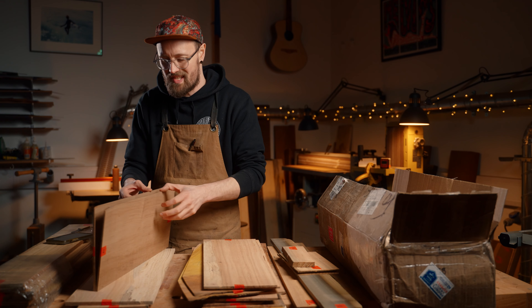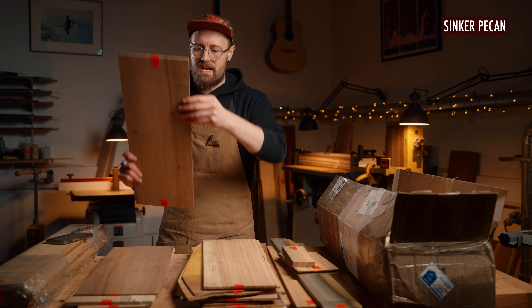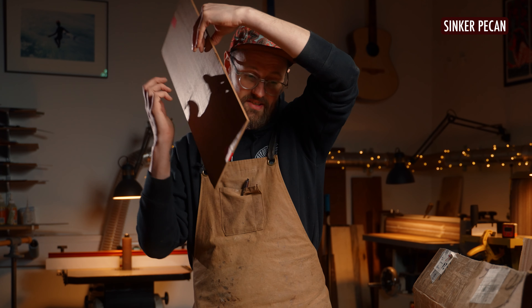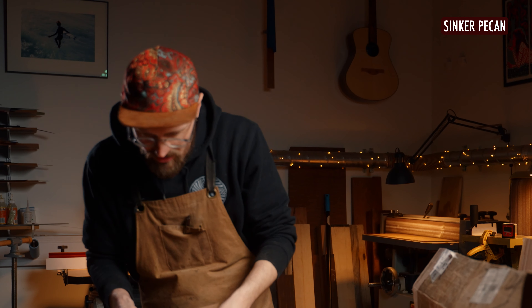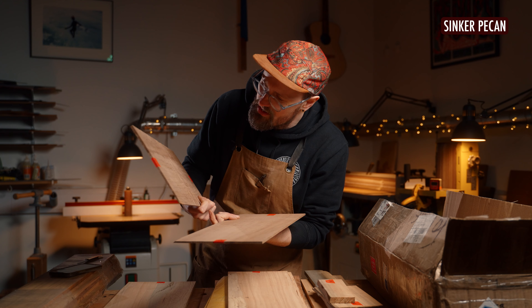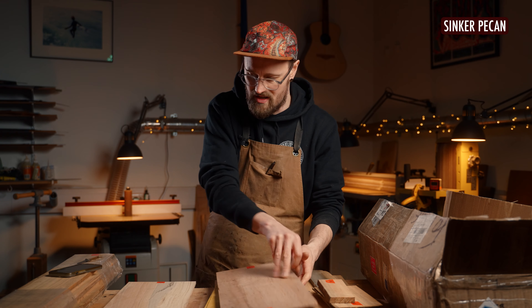Number eight is some sinker pecan. This apparently grows like crazy near where Aaron lives. It has a great sound. It's kind of got an English walnut look to it, and it looks like there's a little bit of figure in there too — some kind of beeswing, a little bit of curl. That's cool, I like that.